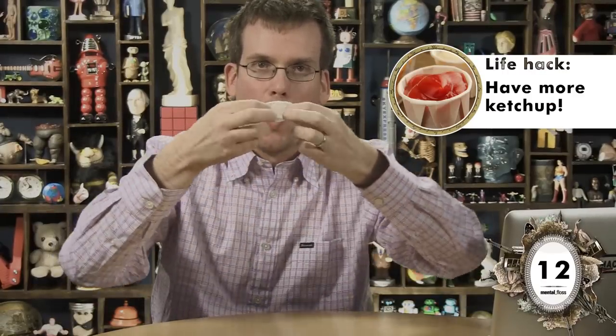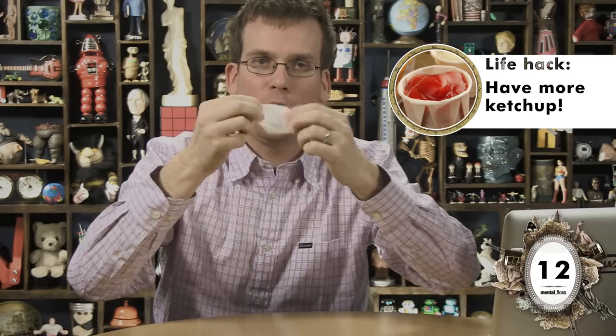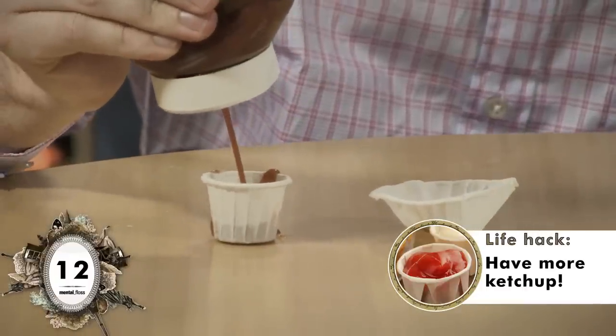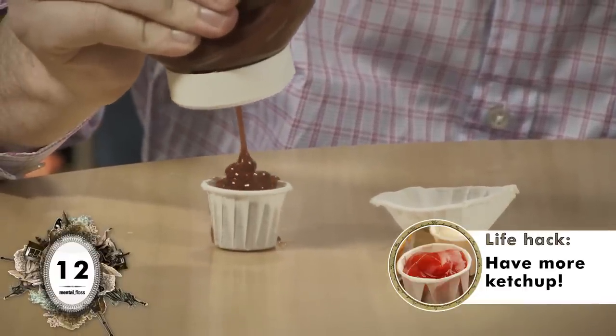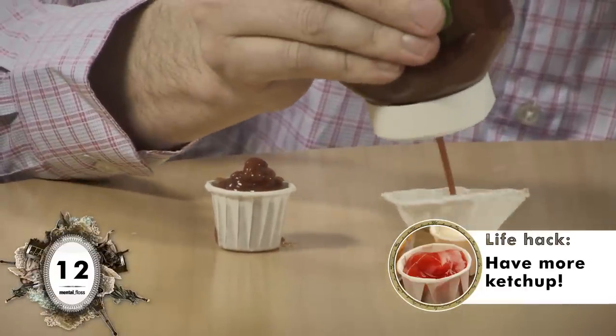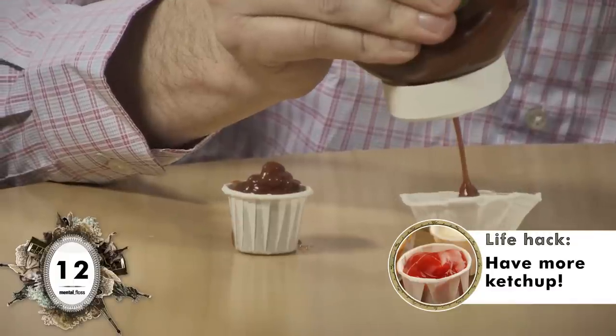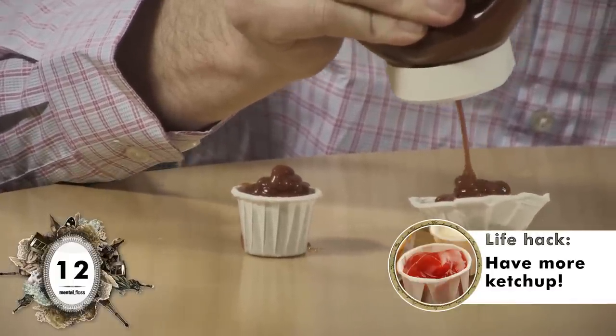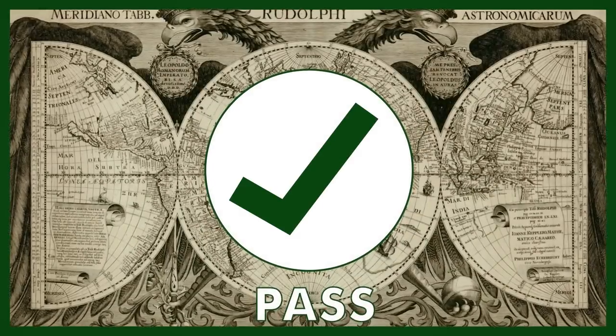Here's a life hack that actually changed my life. You know those ketchup holders from fast food restaurants? They hold so much more ketchup than you know about! We're gonna do an extremely scientific survey. One one-thousand, two one-thousand, three one-thousand, four one-thousand, five one-thousand, six one-thousand, seven one-thousand, eight one-thousand, nine one-thousand. It goes on and on! It's much better!